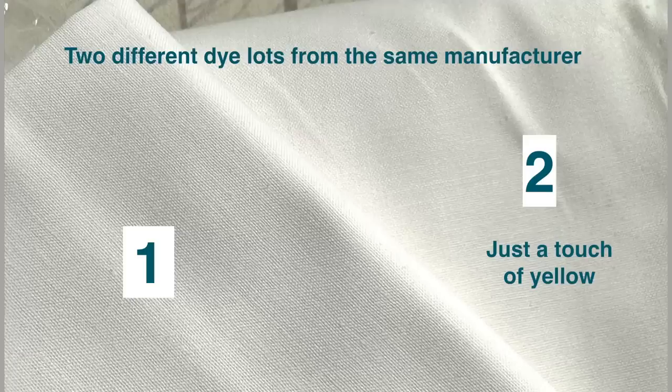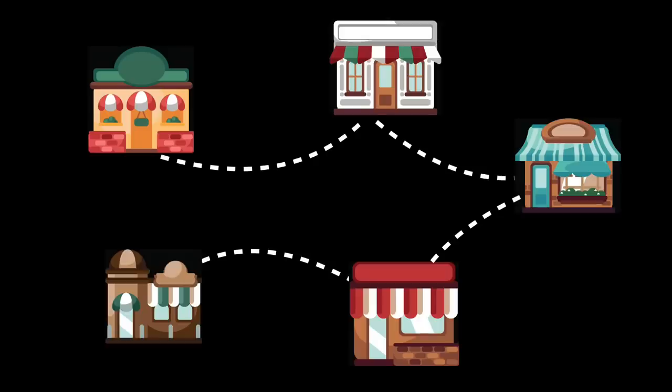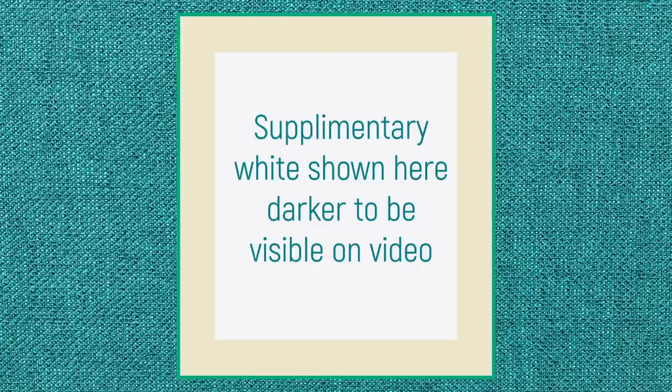Sometimes, halfway through a project, we realize we need more white fabric and you order it and it arrives and it is clearly a different white — same name, same manufacturer, but a tone off. You can try ordering from a different store, but a friend of mine tried this and she went to five different stores and found five different dye lots. So if this happens to you, just be strategic in your block placement. Depending on how many blocks are different, use the blocks with the different white all in one section — either in the top, or in the corners, or all in one row, or in a cross, or just in the borders.